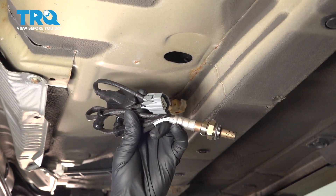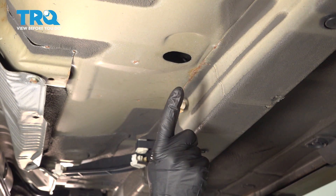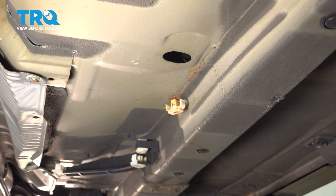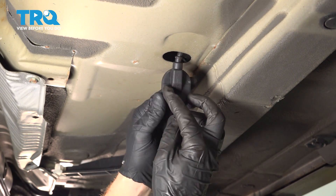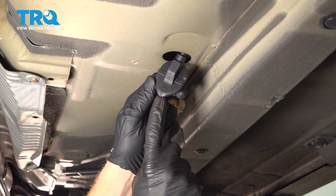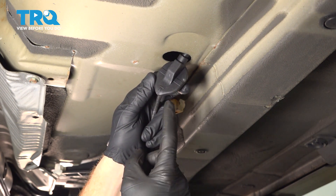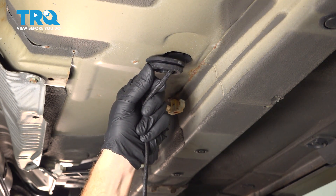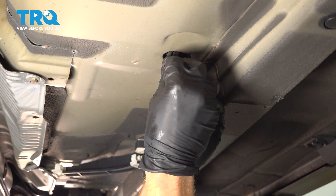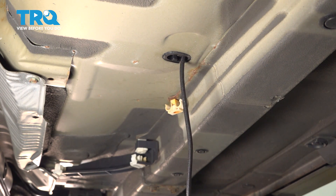Let's get ready for the installation of our brand new downstream O2 sensor. Start by taking the connector and bringing it up inside, then put the rubber grommet back in place. As we bring this up into the proper position, pay attention to the inboard side — you can see there's a small L with an arrow. That should be facing towards the driver's side or the left side of the vehicle. To fully press this into the proper position, we'll be doing that from the inside of the vehicle.